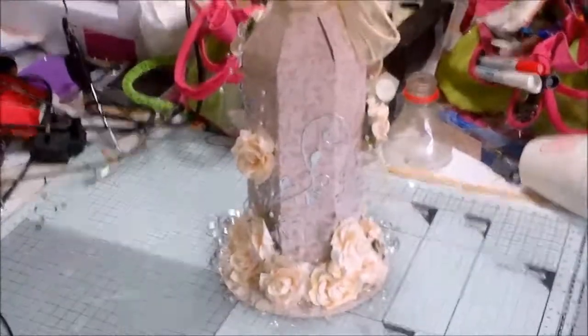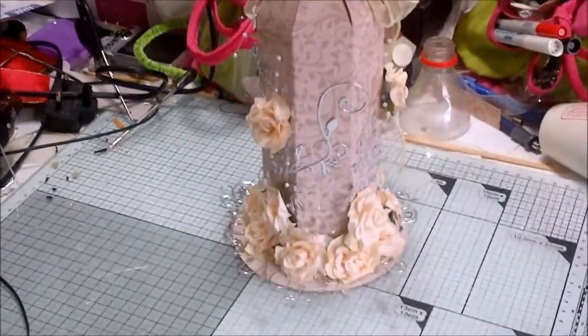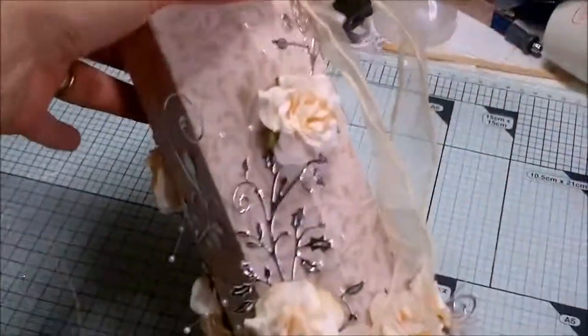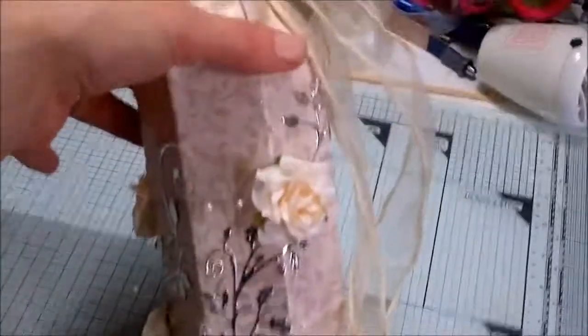Hi, another little video from me. This is inspired and mostly designed by Kay Rutter, her of Huda Bought. What it is, it's a wine bottle cover. Kay has given the directions for making these on the British Craft Network, given all the measurements.